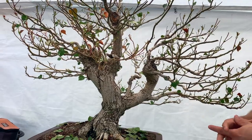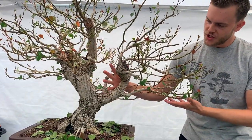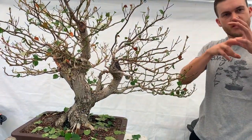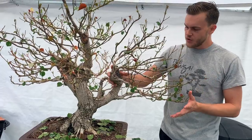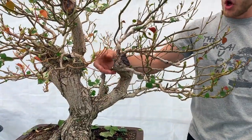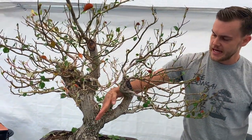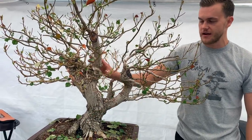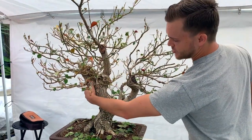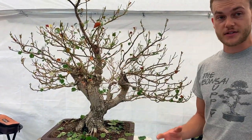The main problem is that this tree wants to be about three or four trees at the same time. For instance, this piece would be a really nice tree on its own — with that windswept, gnarly movement over to the left. But then you have reverse taper here, so we'd have to adjust the angle. Another option would be to eliminate this heavy piece and keep the current branch as the apex.